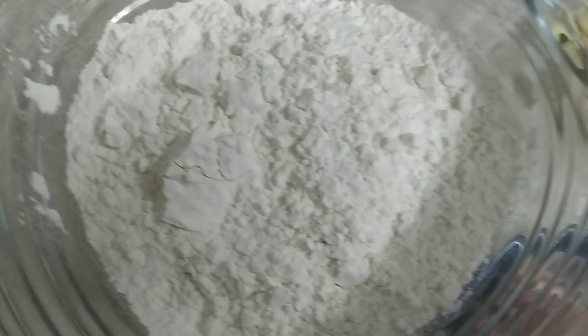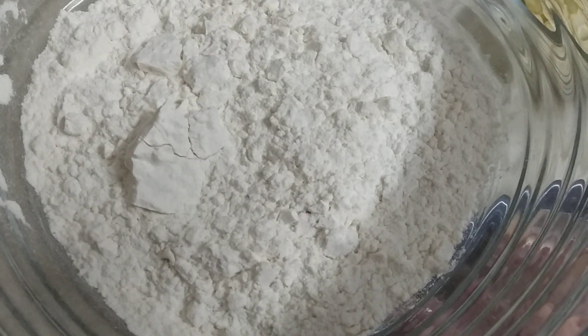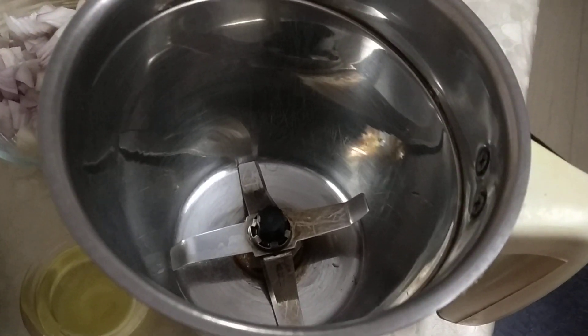And last but not the least, we have flour, which is the ingredient that goes into making the coating for the momo. Next we are going to put everything in a blender.